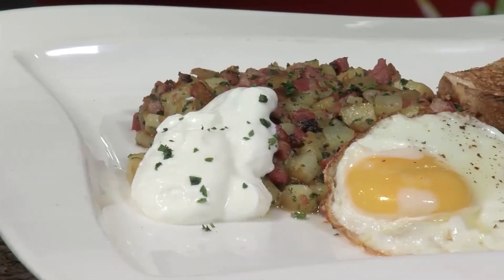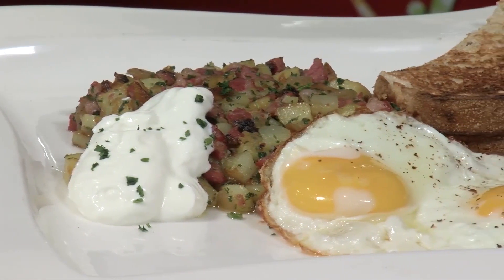Chef Freddy here from Fantasy Springs with my tip of the week. This week we're going to make pastrami hash to serve with your sunny side up eggs.